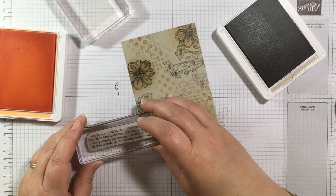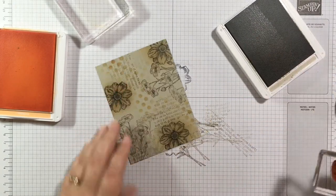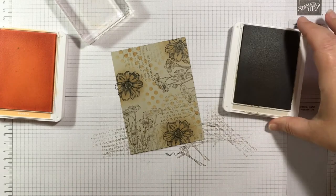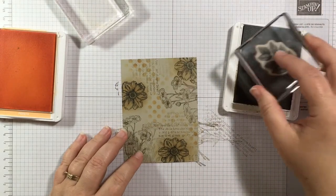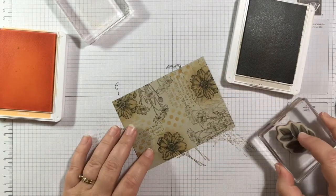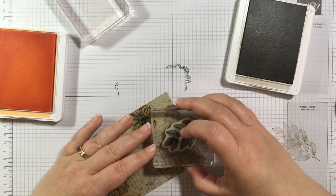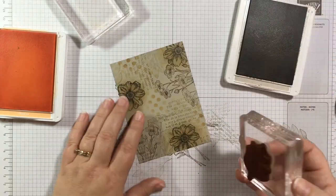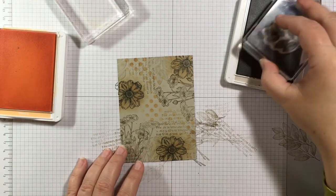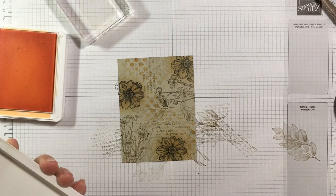I'm looking for holes to fill in and adding some things here and there. I want to add this fern image too — just a little bit. I was going to do it in green but I'll stick with the Sahara Sand and even stamp it off first before adding just a few here for a little bit more interest. That just fills in some more of those gaps.